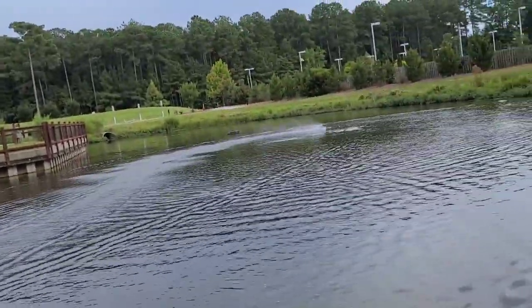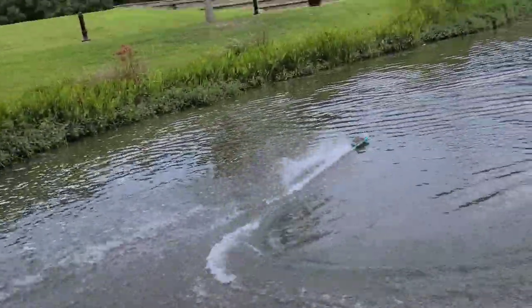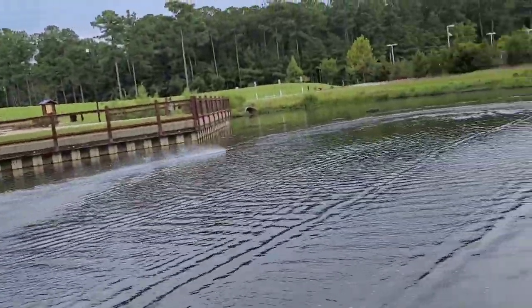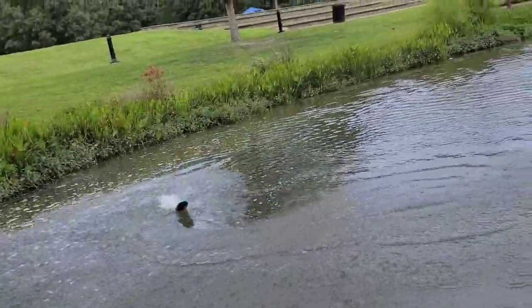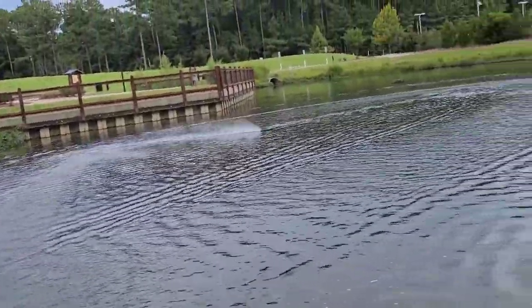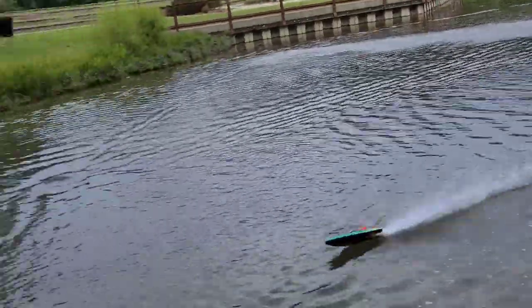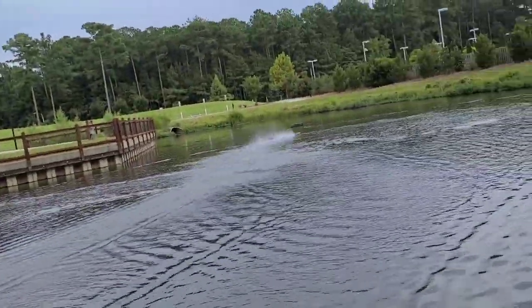I like the box the boat came in — you could store the boat in it and keep it safe. It's ready to go right out of the box. It's got good control, especially in a right turn — she's spot on.